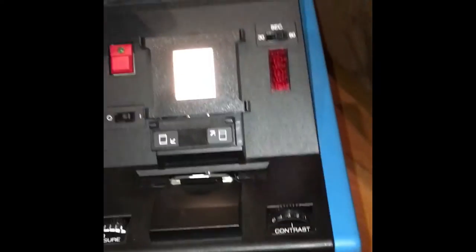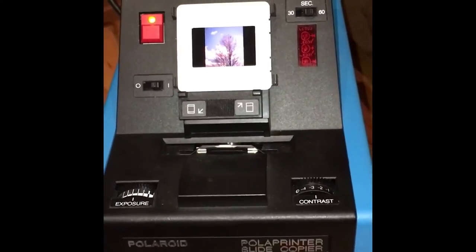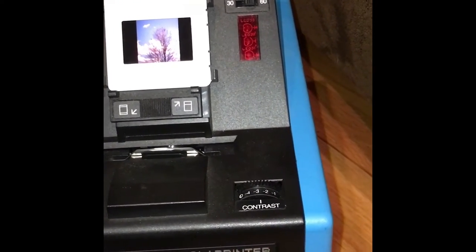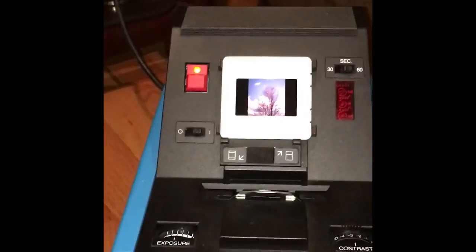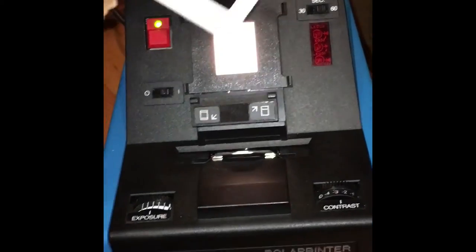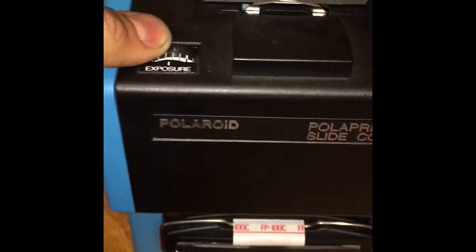This unit has a basic power switch. When you turn it on there's a sort of little light table where you can put your mounted slide and look at it to make sure that's what you want to make an enlargement out of. It has an adjustment here — as far as I know that's for changing the orientation of the slide, but I'm not entirely sure since I don't have the manual. There's also an exposure setting and a contrast setting; I've got them set pretty basic.